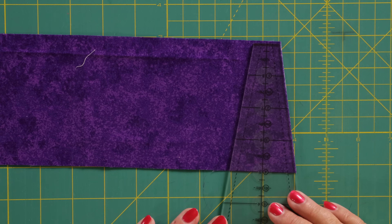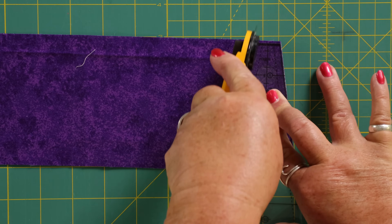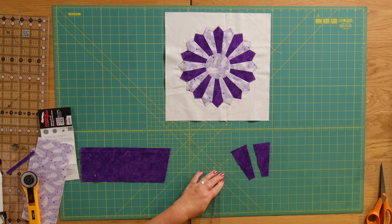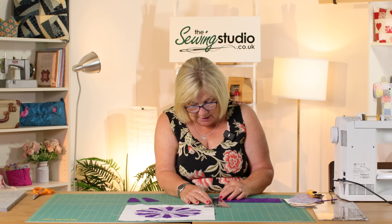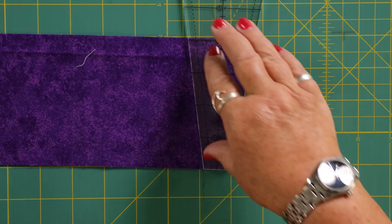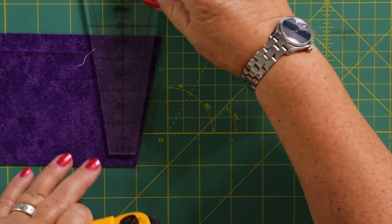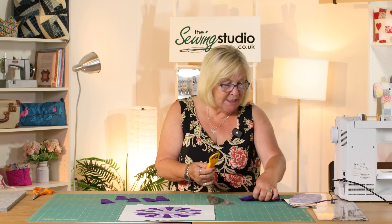So I place the ruler on there and then I cut my sections. I'm doing two at a time — you can do more than that if you want to. I need 10 of each: 10 of the dark colour and 10 of the light colour. I've lined it back up again and that's my 10 dark ones.